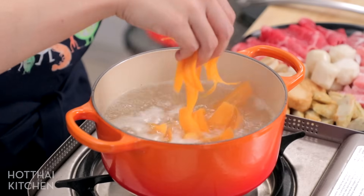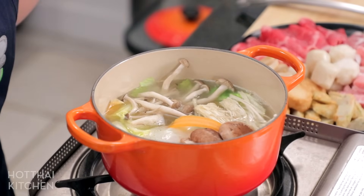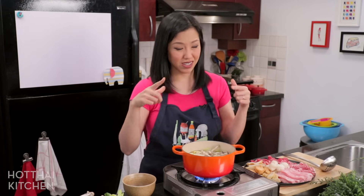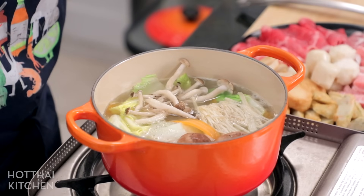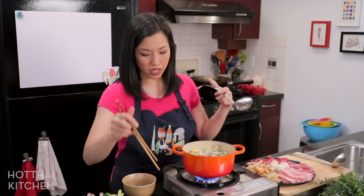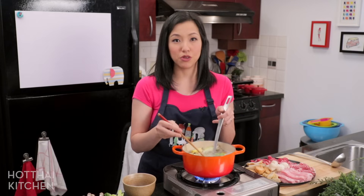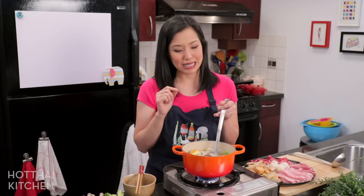The first things you want to add are all your vegetables — some of them take a bit of time, like mushrooms, and vegetables will also help flavor the broth. Put in a bunch of communal vegetables; just watch the squash because it can overcook, so after about five minutes keep an eye on it. Once the vegetables are in, add the glass noodles. I like to keep my glass noodles in my sieve because if you put them in loose you'll lose them forever at the bottom of the pot.